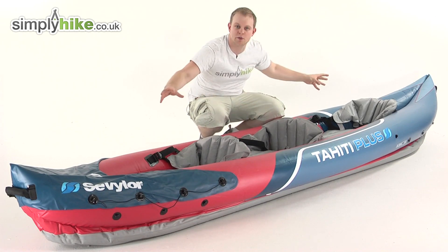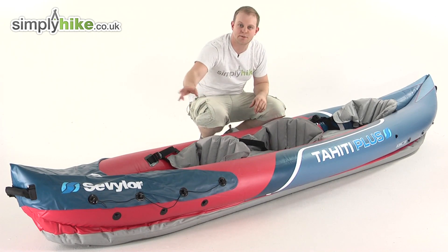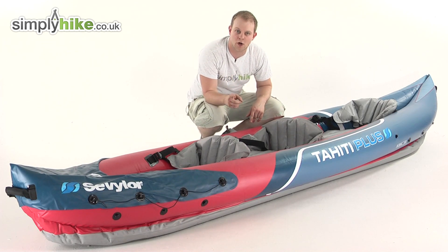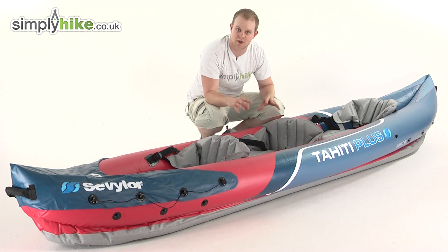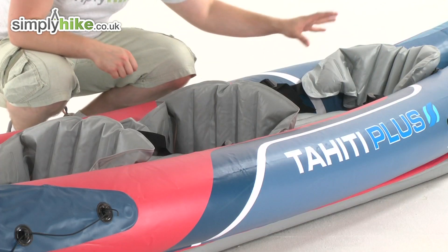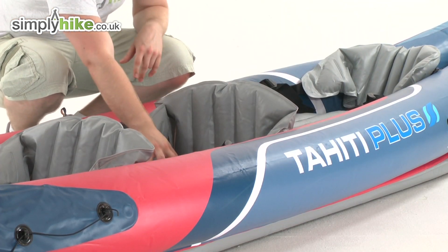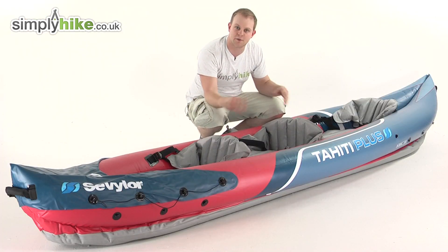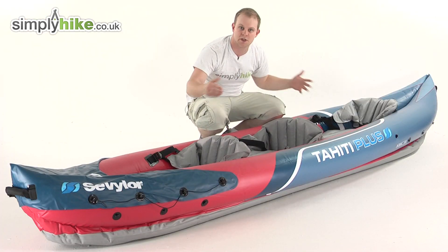So here it is. As you can see, it's an incredible size. It measures at 363cm by 88, and it's specifically designed for two adults and one child. Sevylor have been very clever in their designing of the positioning of the seats — they've got an adult seat at the back, a child seat in the middle which is ever so slightly smaller, and another adult seat at the front. It's a lot safer doing it that way and having the child in the middle between the two adults.